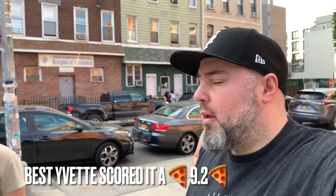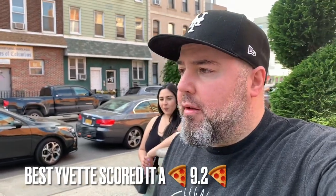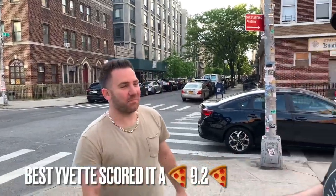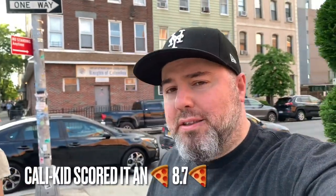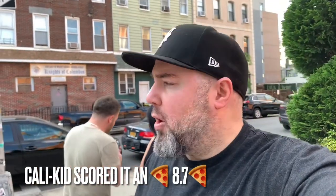Well, guys, that about wraps it up for this showcase. Best pizza, pizza of the month. Head on down to Brooklyn, Williamsburg. And we're about to go to L&B. I got two pizzas in the tank — definitely room for some more. Best Bet Yvette definitely has room for some more pizza. Be well, guys, keep those bellies full. Until next time, this is Antonio signing off.